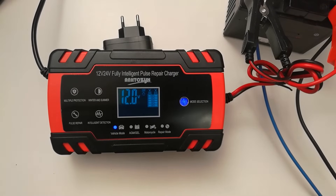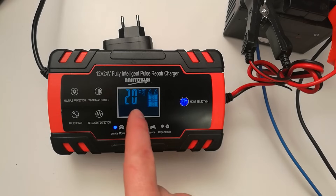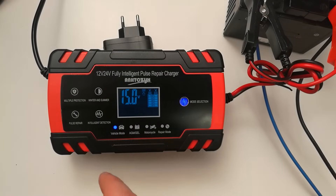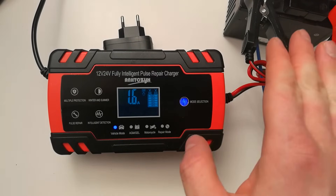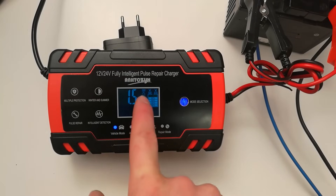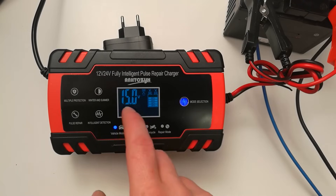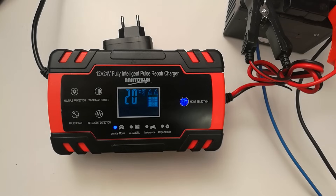It's now charging the battery. You can see it is charging up to 15 volts and currently at 1.8 amperes because the battery is fully charged. If the battery were drained, it would go up to 8 amperes. It's a 12 volt battery, currently 20 degrees in the device, charging at 15 volts. It already has a full battery.